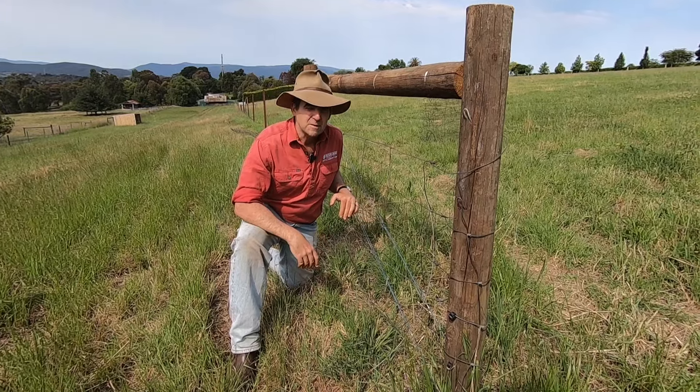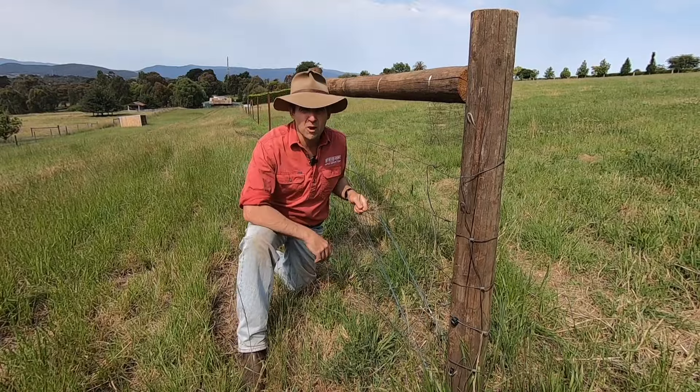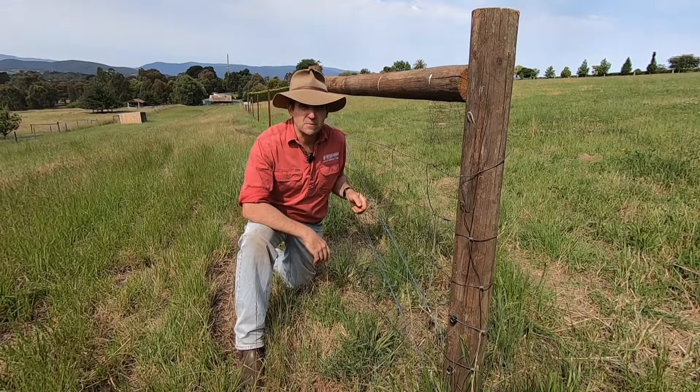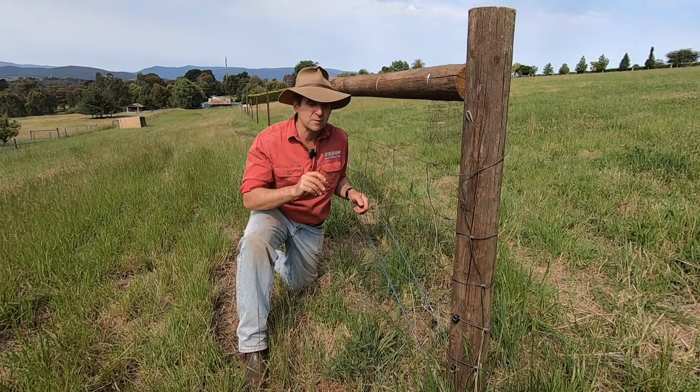G'day everyone, I'm Tim Thompson. I'm in the paddock today replacing some old sheet mesh with a brand new roll, and I've had a few requests from people about how to strain up sheet mesh and all that sort of thing.